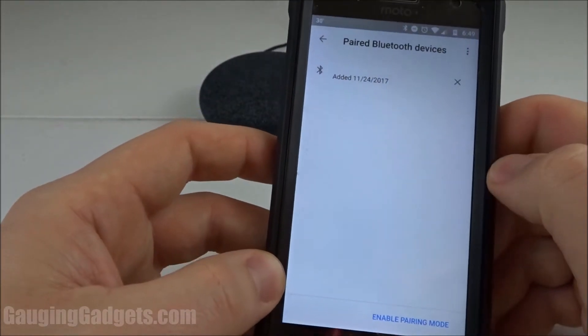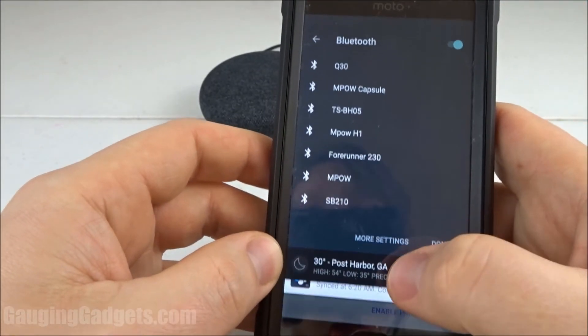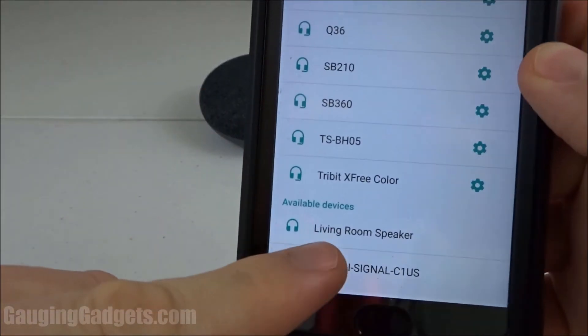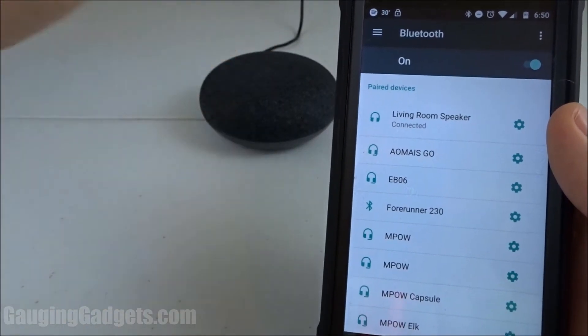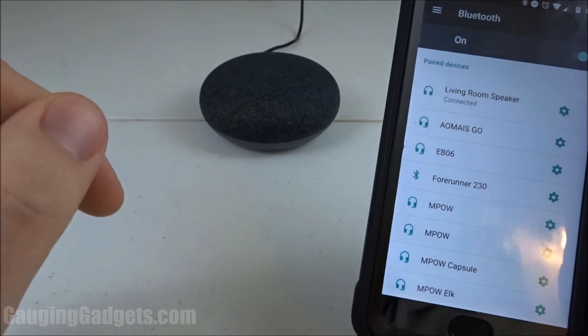Bluetooth pairing mode is now enabled on this Google Home. All I have to do is go into my Bluetooth settings and I can find living room speaker right here. I'll just select that. As you can see, I'm now connected to the living room speaker, which is this Google Home right here. Now whenever I play audio on my phone, it'll play through the speaker.